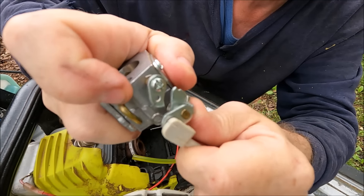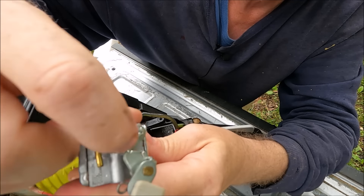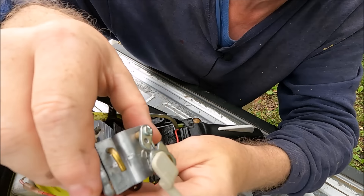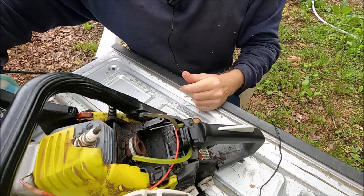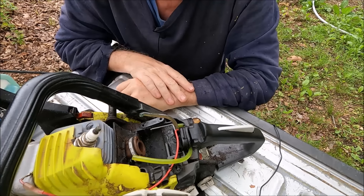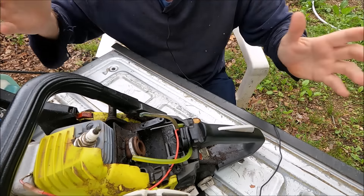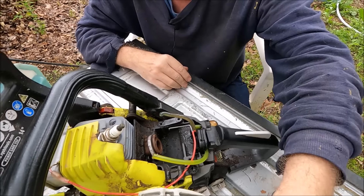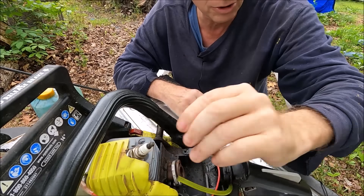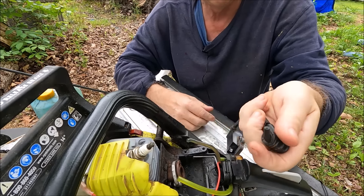The way the choke works is it pulls out and locks in place, and when you hit the throttle, the choke pops back into place where it's not choked. So it was running fine, but every time it would hit the throttle, it would die. So I knew the carburetor was dirty — I was certain that's what it was. So I decided let's just go ahead and do some regular preventive maintenance, cleaning, that kind of stuff.